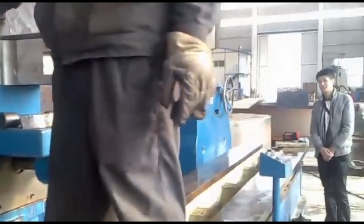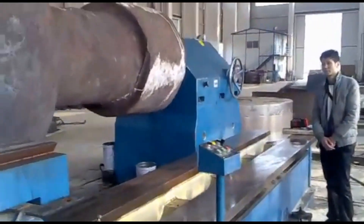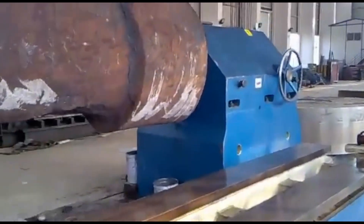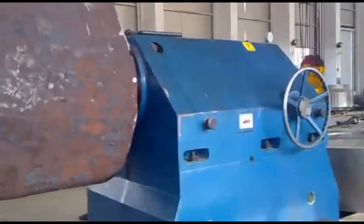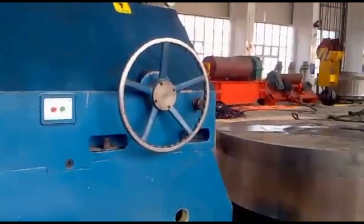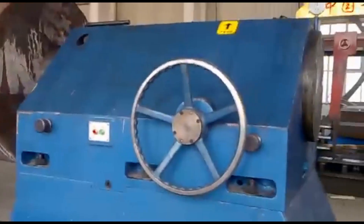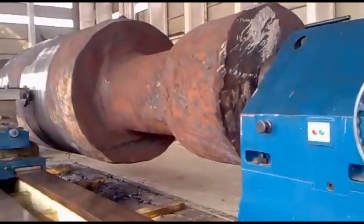This type of lathe is indispensable in industries that deal with heavy machinery and infrastructure. In the power generation sector, rotor shafts of turbines need to be machined with precision for proper balancing and to avoid vibrations during operation. In railways and heavy vehicle manufacturing, axles need to be turned and faced to meet stringent specifications for strength and durability.